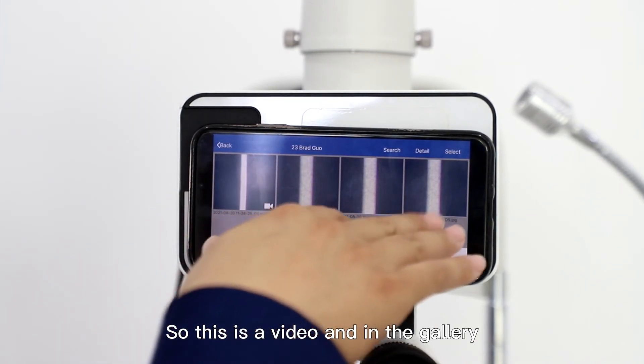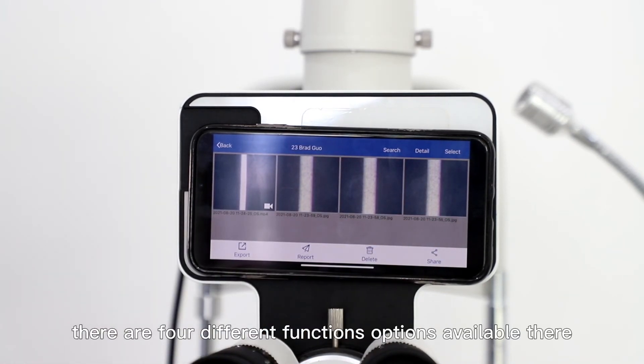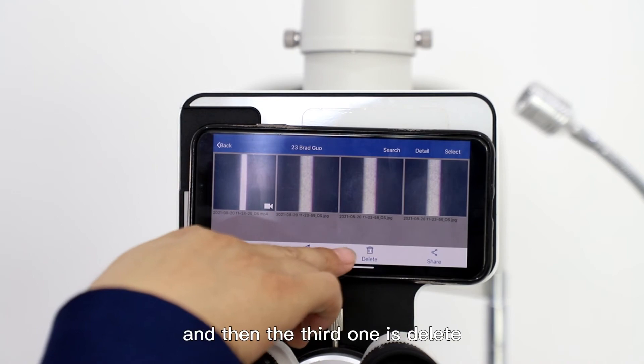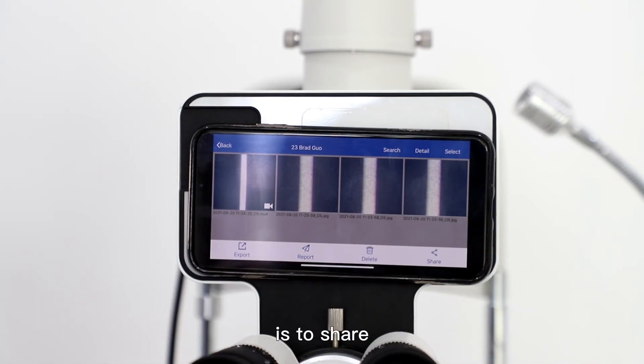In the gallery, as you can see at the bottom, there are four different function options available. One is export, the other one is report, the third one is delete, and the last one is share.